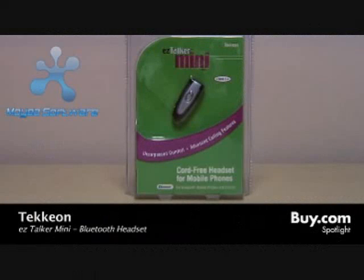Hi, I'm Doug, a product specialist at buy.com, here to talk about the Techeon EasySpeak Mini Bluetooth Headset.